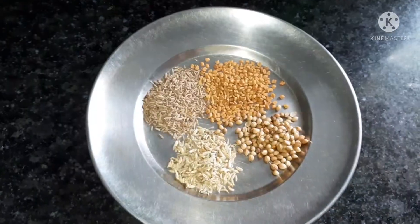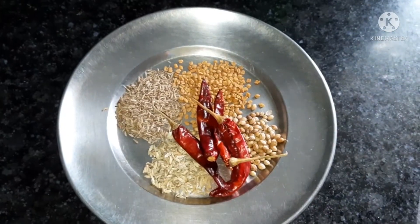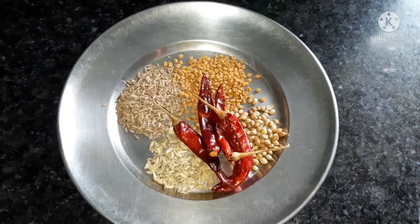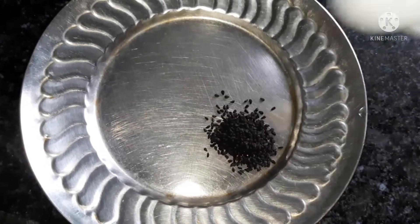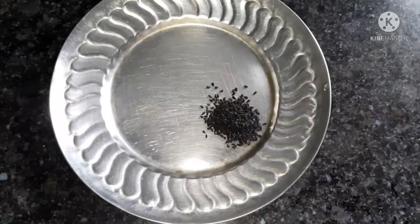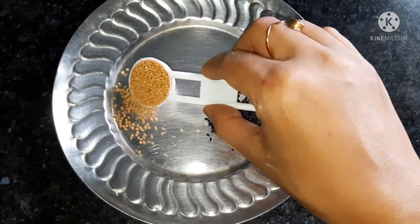I will put the rice on the rice and the rice on the rice.